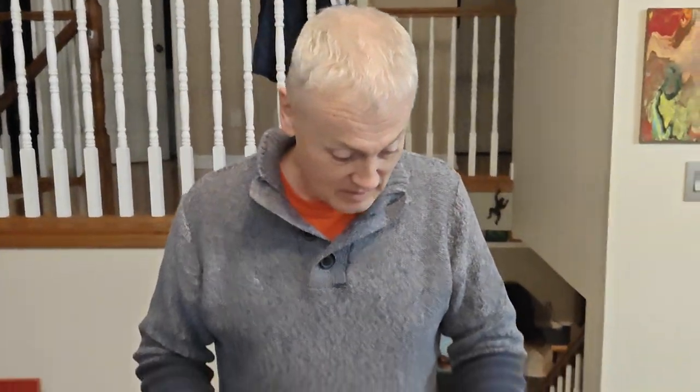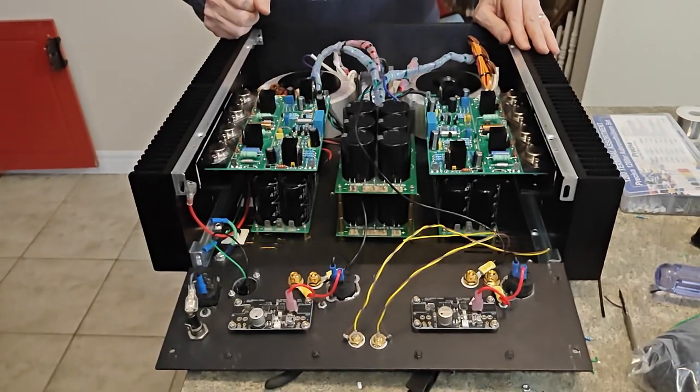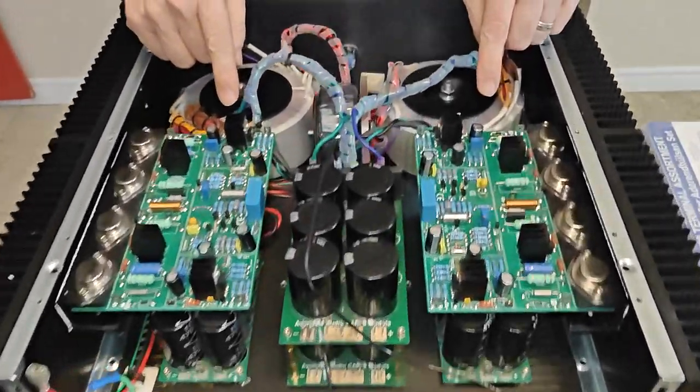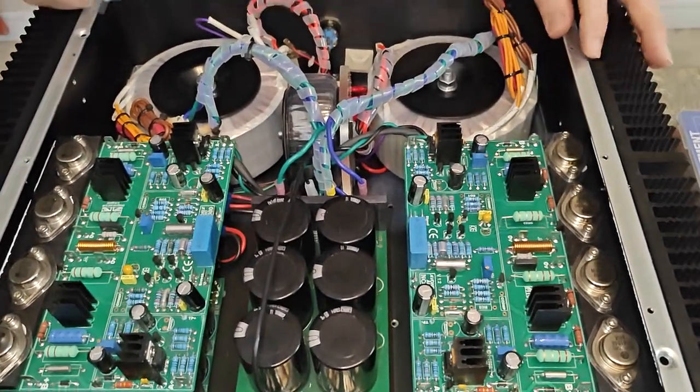We are just in the process of closing up this baby and making it happen. The next step after we get the case all put together is to set the regulated voltages on the input stage, then hook it all up, set the bias current, and double-check the offset voltages. Hopefully we don't see any smoke come out, because if the magic smoke comes out, Mark won't be able to take his amp home when he returns later this week. A little bit of trial and tribulation but a whole lot of fun along the way — take care.